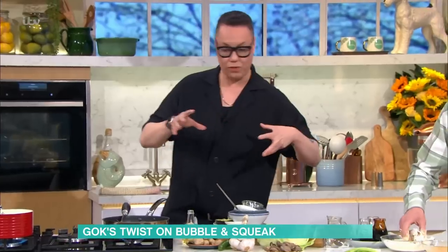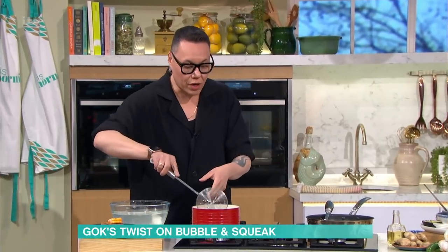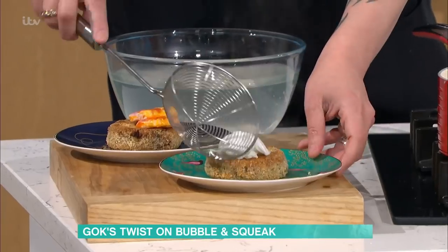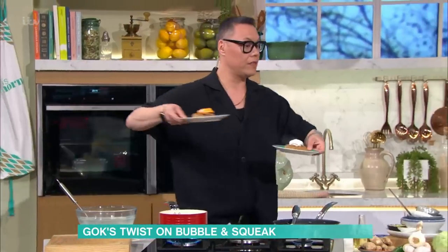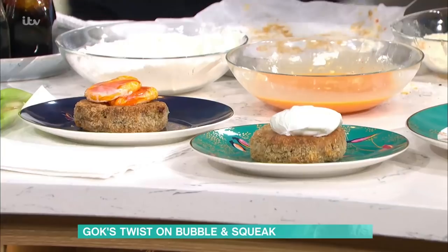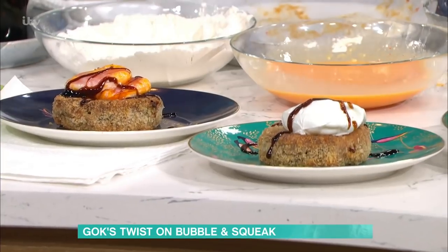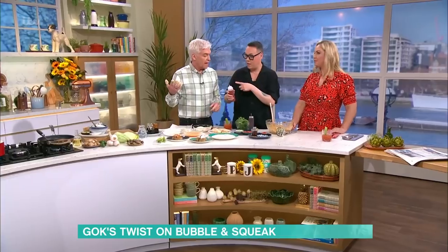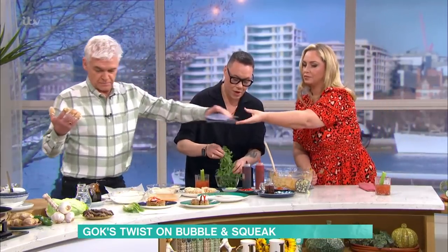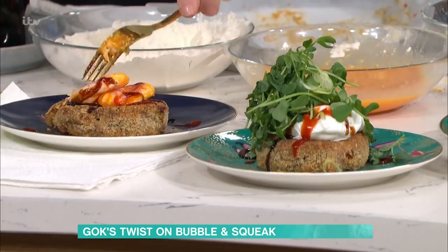I'm going to serve this with two different sauces. We've got kecap manis, which is the sweet soy sauce, and then we've also got some sriracha as well. So let me plate that up — we have the fried egg version just here, and there's that one just there. I'm going to get the kecap manis, put that over the top — sweet soy sauce. I'm going to put some sriracha. You like spicy? I love spicy. And then we have got some greens to keep it nice and healthy, and some spring onions and some chilli.